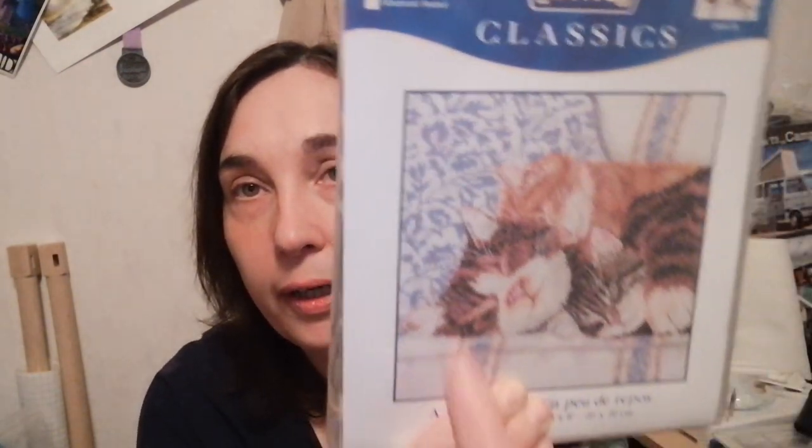Nice — I didn't know! That's cool. Oh yes, I remember this one — it's also DMC. So cute — look at the cats, look at that detail there! I have a feeling I haven't started it. Nice — I had a thing for cats before!